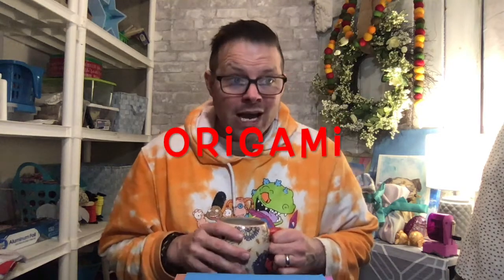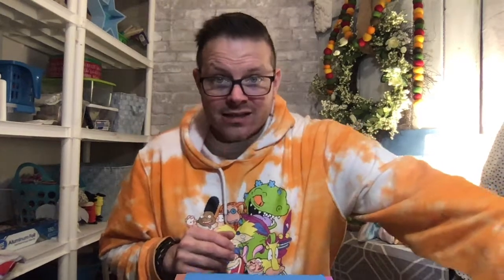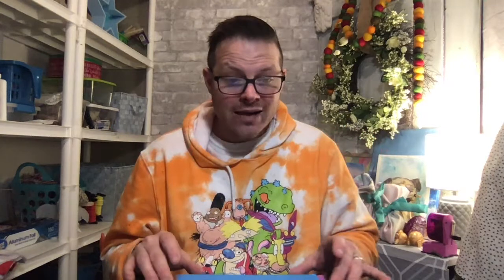So let's first talk about what origami means. Origami is a Japanese word: "ori" means folding and "gami" means paper. Origami is a traditional Japanese craft rooted in their culture, but origami is now all over the world and many cultures, countries, and people do it as well.